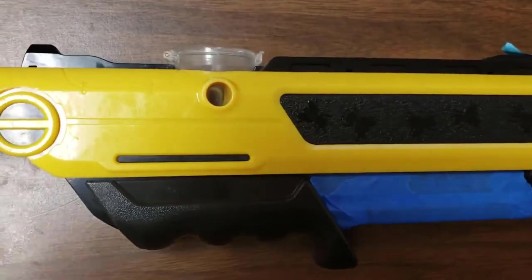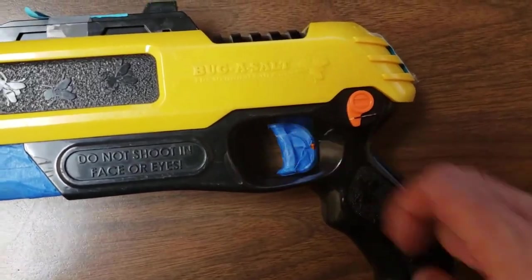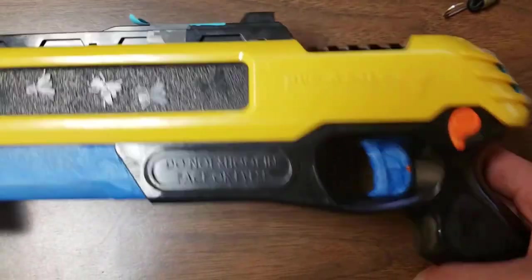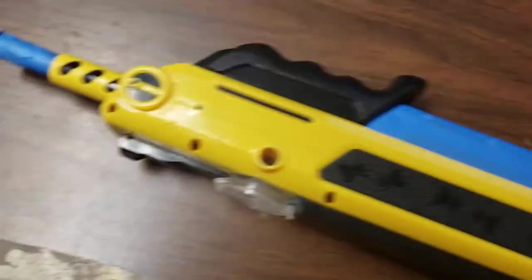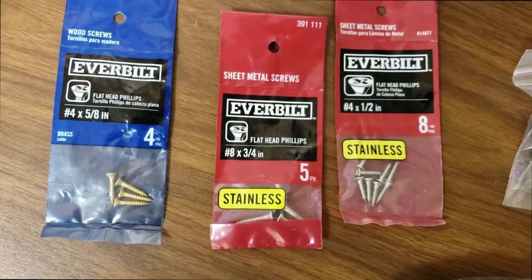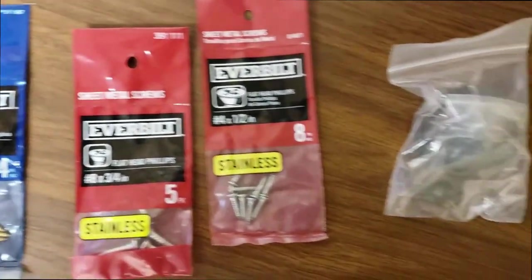I'm going to paint this thing. The only area I left taped off is the trigger — I don't want any paint on it. I also taped off the area you use for racking the slide so there's no extra paint on the moving parts. Pretty much everywhere else is going to get flat black paint. Up here I'll put the scope mount, and where I have the light and laser combo I'll put it back. First coat is drying right now and then I'll get another couple coats on it.